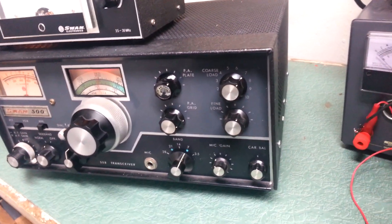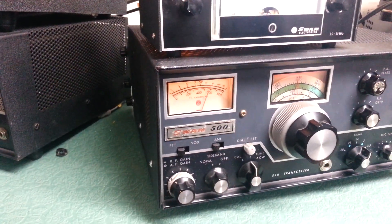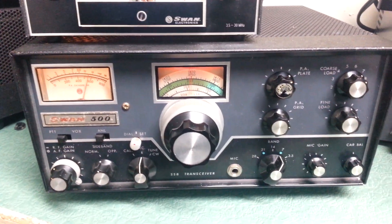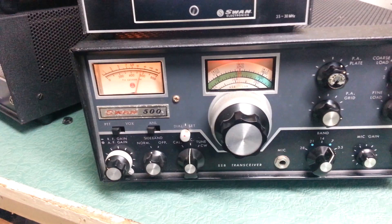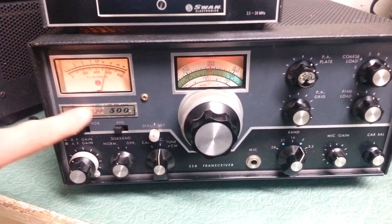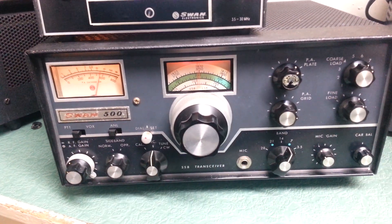Physically it looks pretty nice. The cabinet screws have been replaced on the outside, not by me. The outer case is nice, front panel is good. Missing the end cap on this particular knob here — it's a little silver end cap. The rest of the knobs do look all original and complete. There's a little bit of issue on the Swan 500 label, but other than that physically it looks pretty nice.